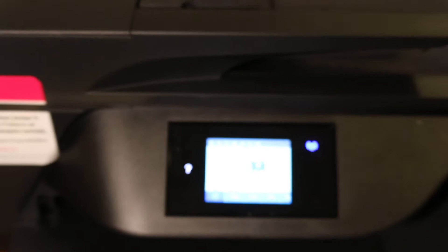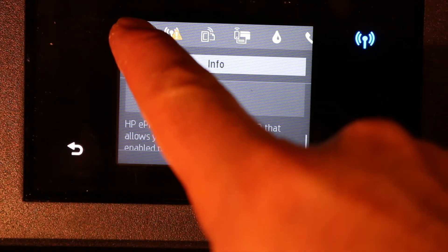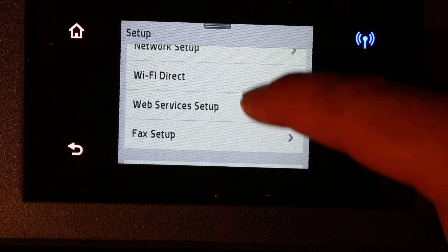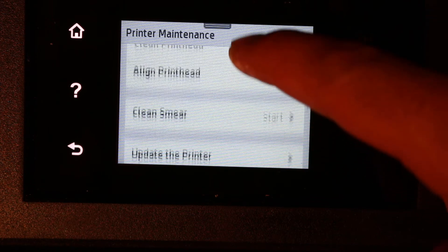Once the display screen is on, scroll down the top bar and click on the Settings option. On the next page, scroll down until you find Printer Maintenance and click on that.